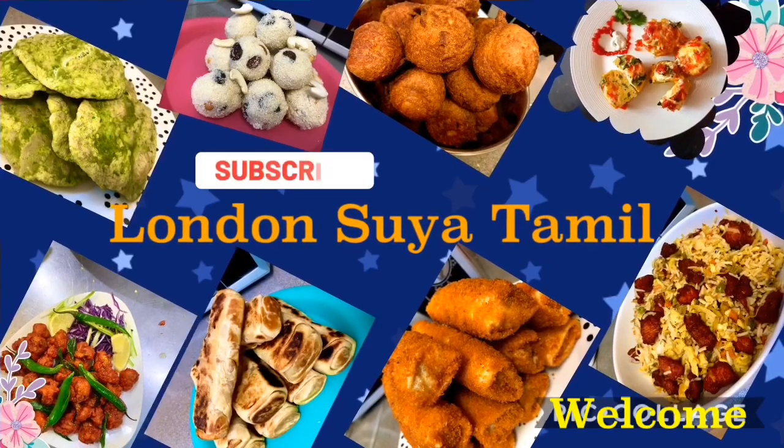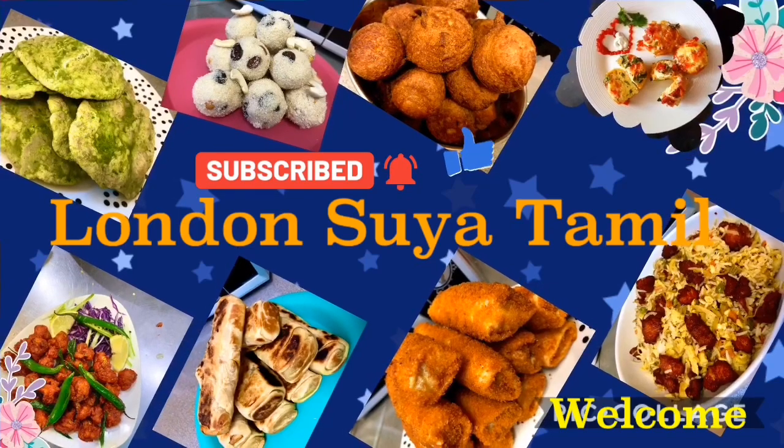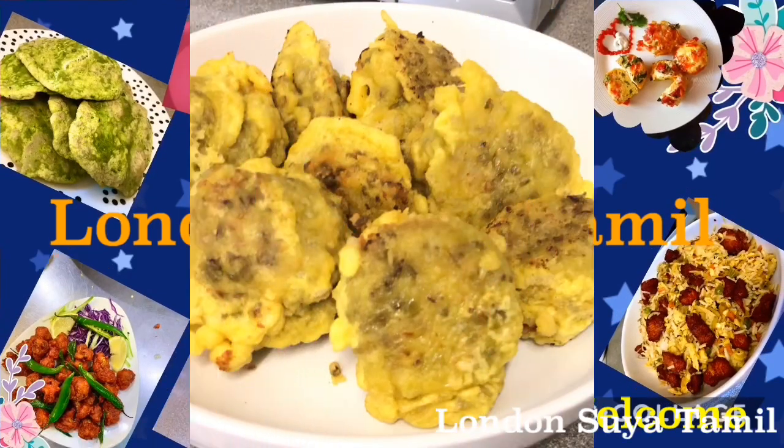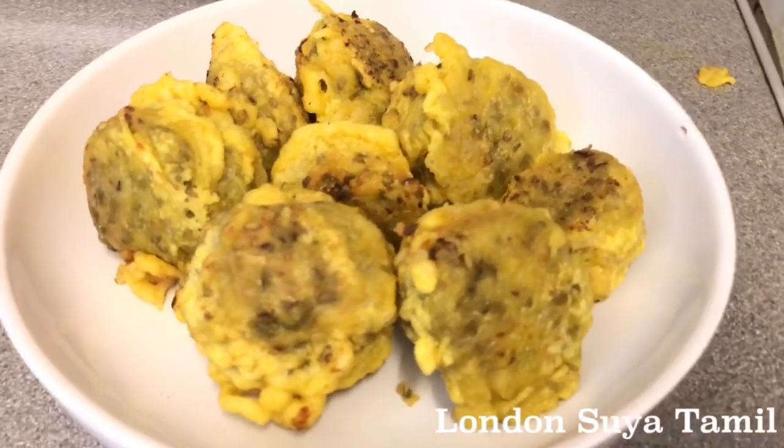Hi, hello and welcome back to Lanasujathamal. I am surprised. Friends, now we will see the recipe. This recipe is a very good recipe — I am going to make sushi.